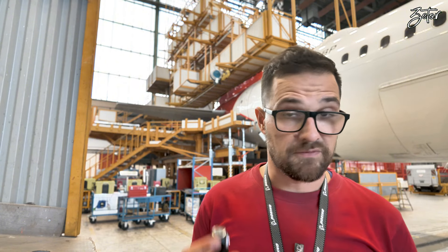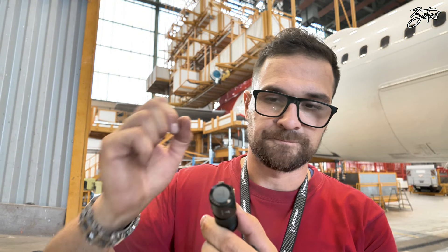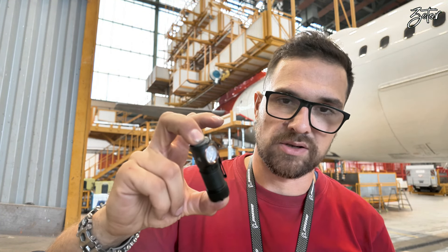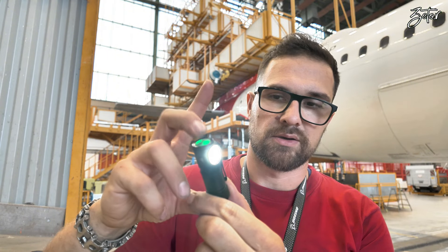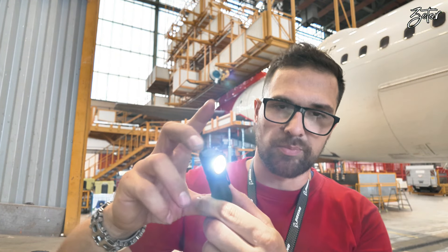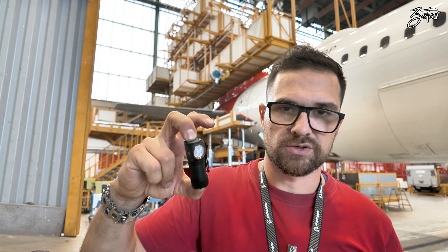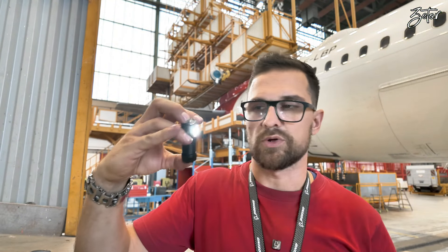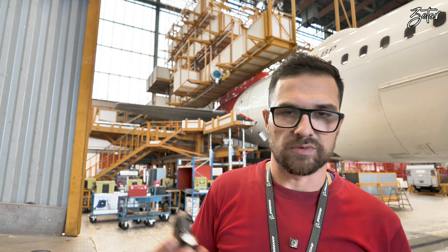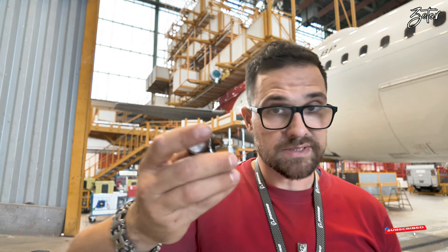The next important feature for me is the locking function. A double click on the button locks the light — you are not able to switch it on until you double click again. You also have a strobe function: hold the button for a longer period and the strobe switches on. This function is not really for me, but it is there.